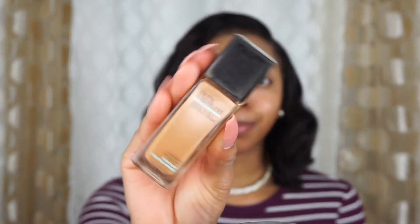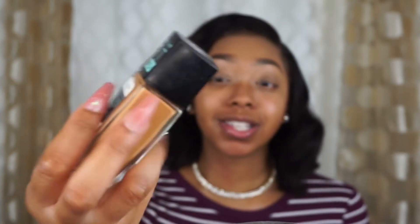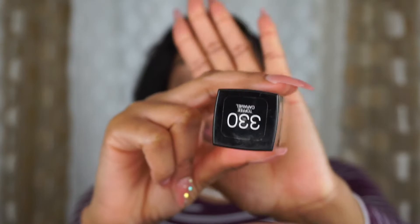For my foundation I'm gonna use this Maybelline Fit Me foundation — I almost said Morphe. This is in the shade Toffee 330. I'm just going to use a beauty blender and pat this into my skin.